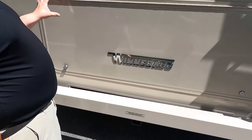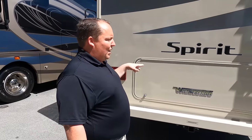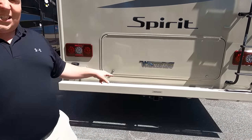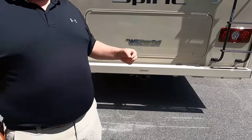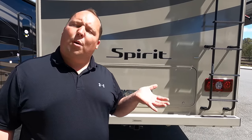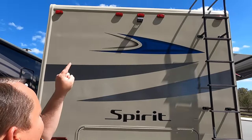You can access the rear storage from all three sides. You do have a 7,500-pound hitch, but this motorhome can't safely tow 7,500 pounds — you're good with 5,000 pounds. If you want to tow more than 5,000, make sure you don't overload your motorhome. There's a camera in the rear so you can see left, right, and reverse. Also, you have a one-piece fiberglass roof.